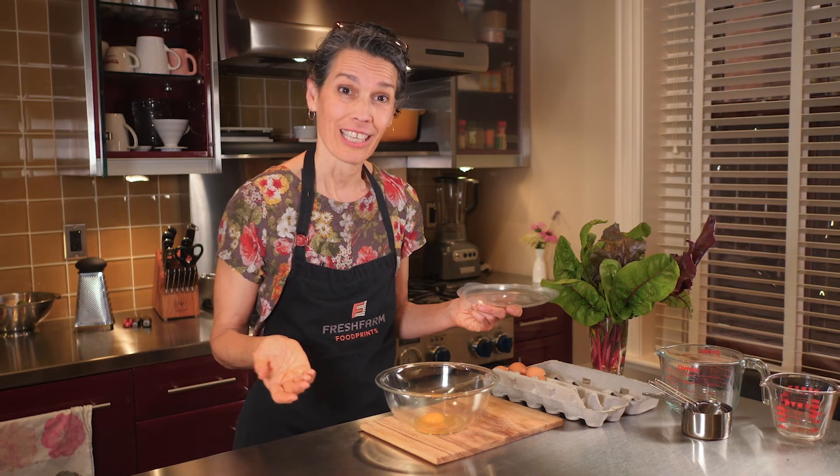Thanks for watching. And remember friends, practice makes perfect. So be careful, have fun, and we'll see you next time.